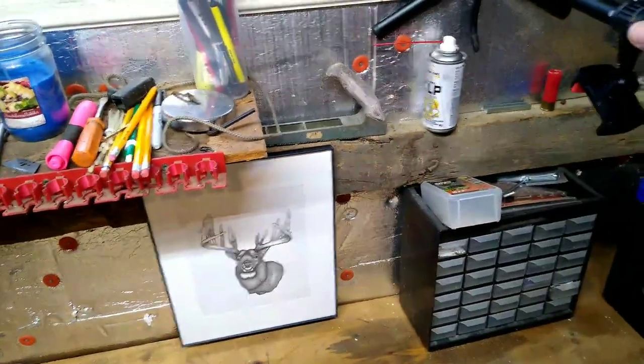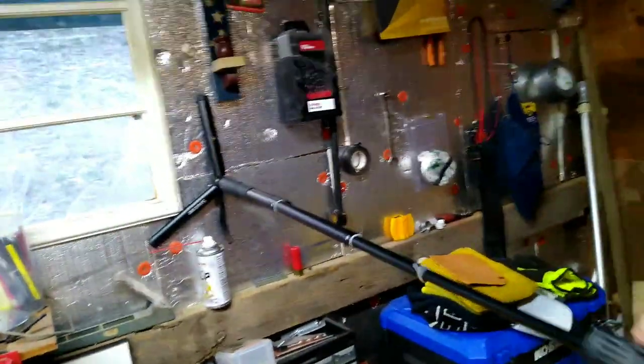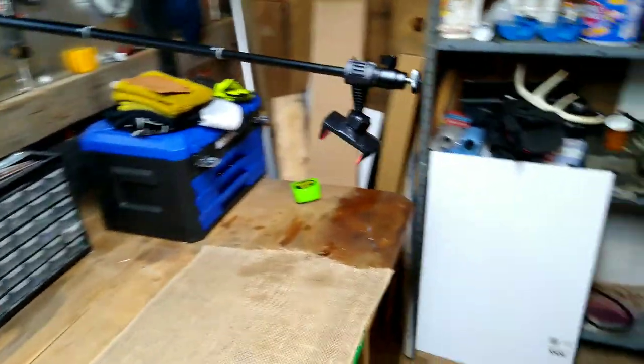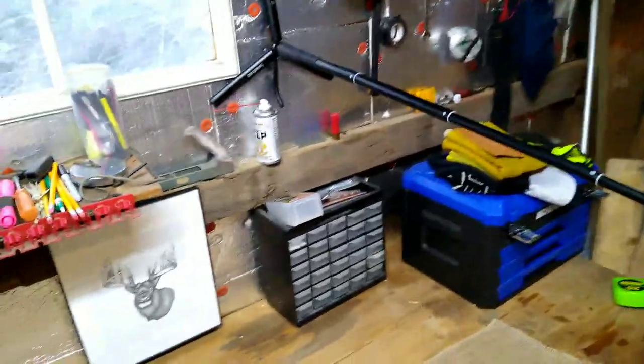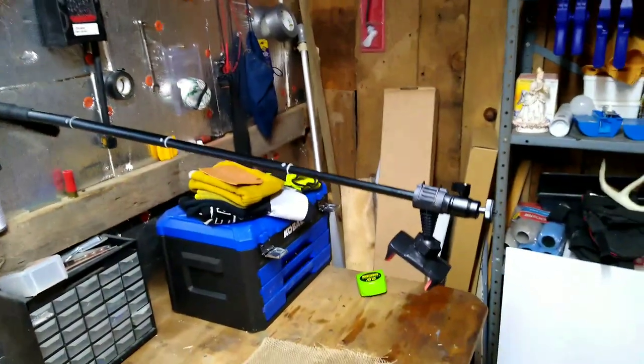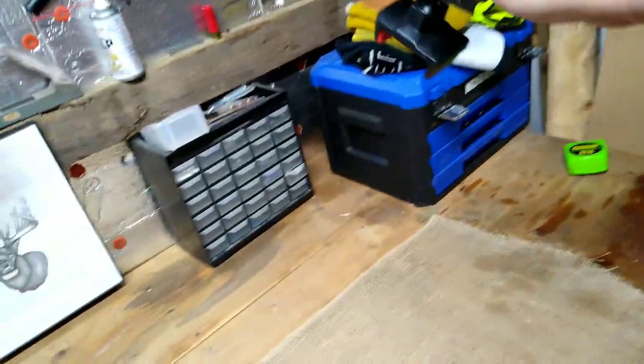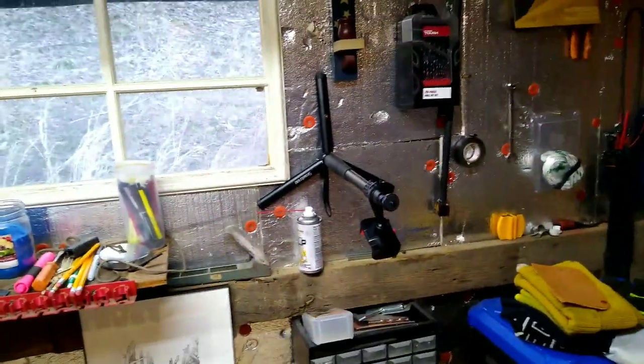Here's my homemade overhead phone holder mount. When I'm not using it, I can push it up in there, and when I want to make a video I can simply pull it out to this position and shoot downward toward my tabletop. It's basically a little tripod with one screw holding it to the wall — it creates an arm I can pull out, and when I'm not using it I just push it back in tight to the wall.